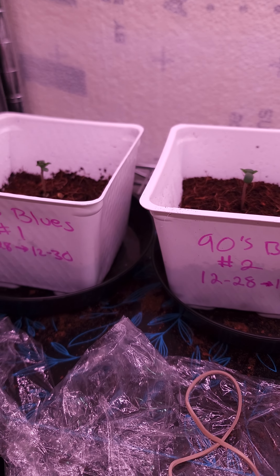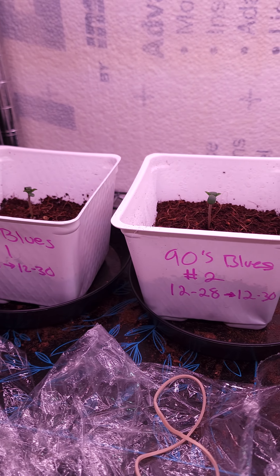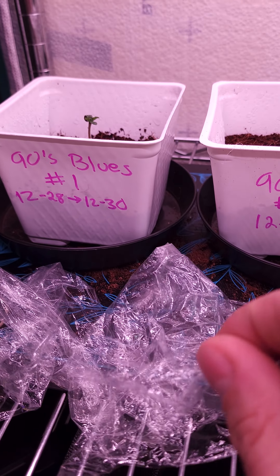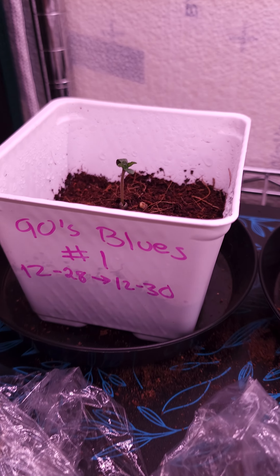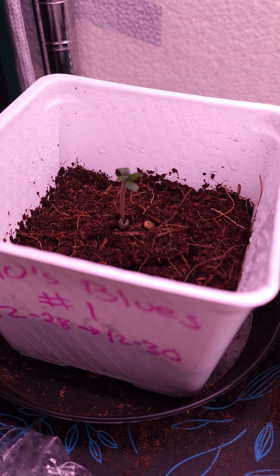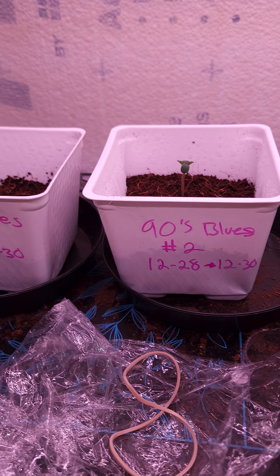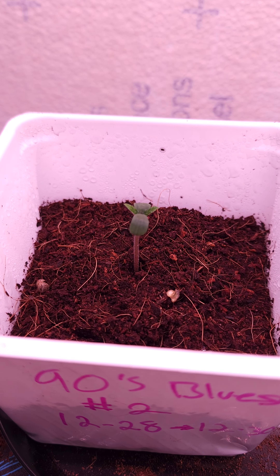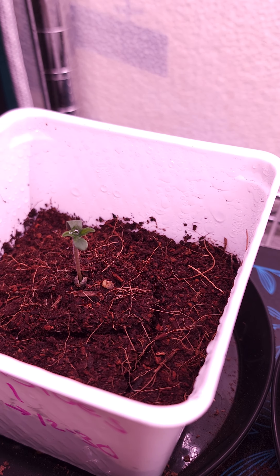Much love, thank you for watching. This is 90s Blues numbers one and two, DJ Short Seeds. Oh yeah — I just took the humidity domes off a little while ago. I'm going to let them try to get used to the regular air. I might even turn the fan that I have on some of the other clones towards them so they get a little stiffness — get the thickness on the stiffness of the stalk.